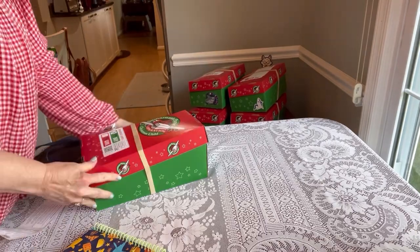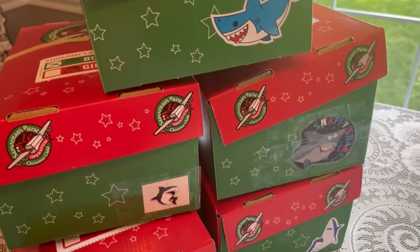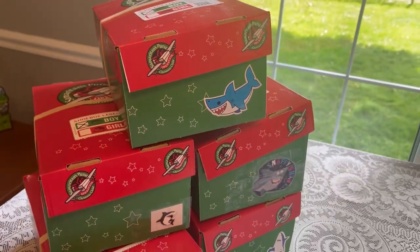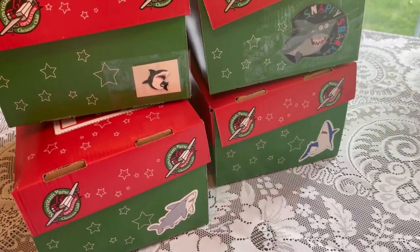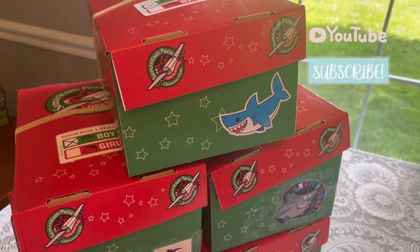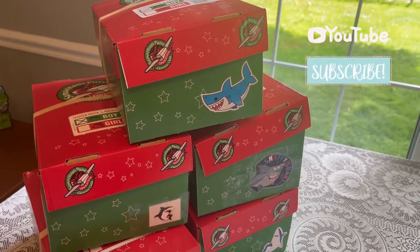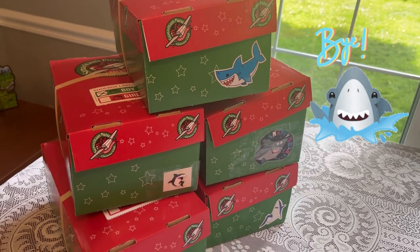It was a pretty long day but I felt really good about getting five boxes done for these boys. I hope you enjoyed the video and watching the process of packing up these shark boxes. Be sure to give this video a thumbs up if you did, and don't forget to subscribe. God bless you, and I'll see you in my next video. Bye-bye.